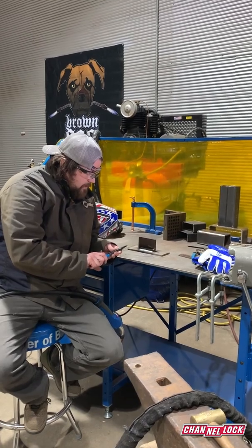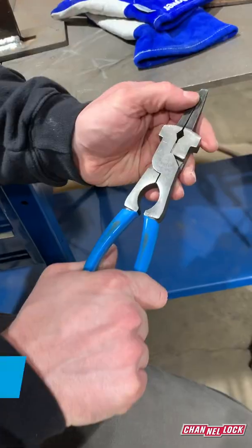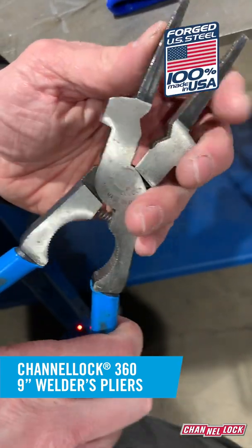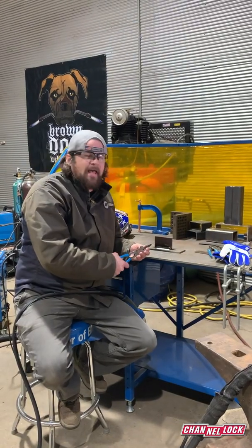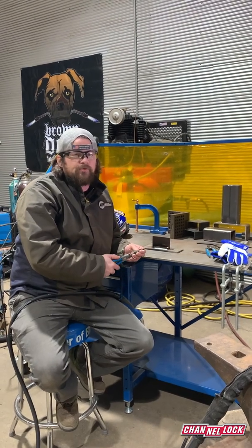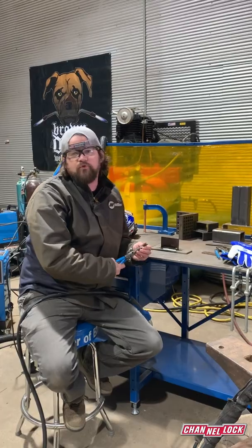It's just one of those things that no matter what you're doing, you're going to find a use for it, so it's nice to have them around. These are the Channel Lock 360 pliers, made in America, made in Pennsylvania. It's an heirloom tool — you're going to have it forever. You can pass it down to your kids when you're done with them. So if you haven't gotten them yet and you're welding, you're going to want to get a pair of these, and you'll be thankful you did.